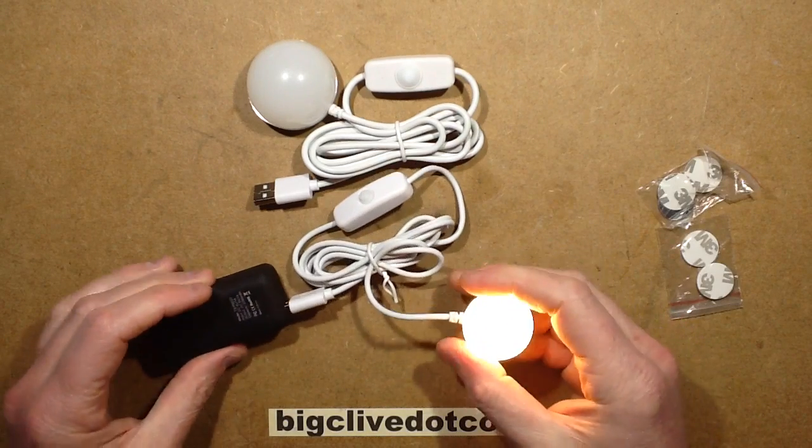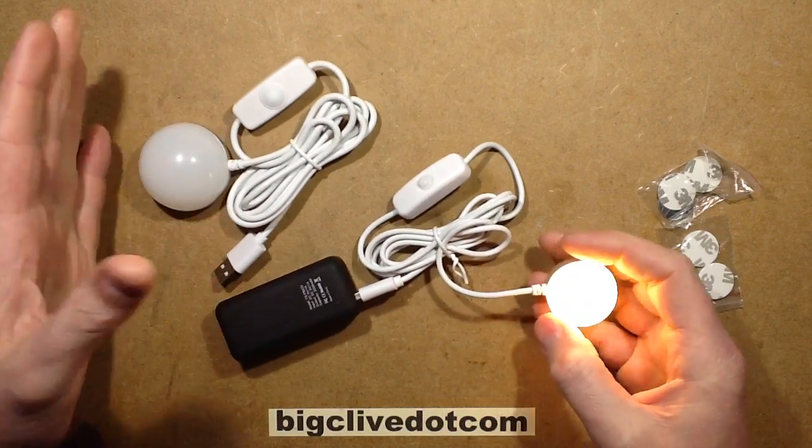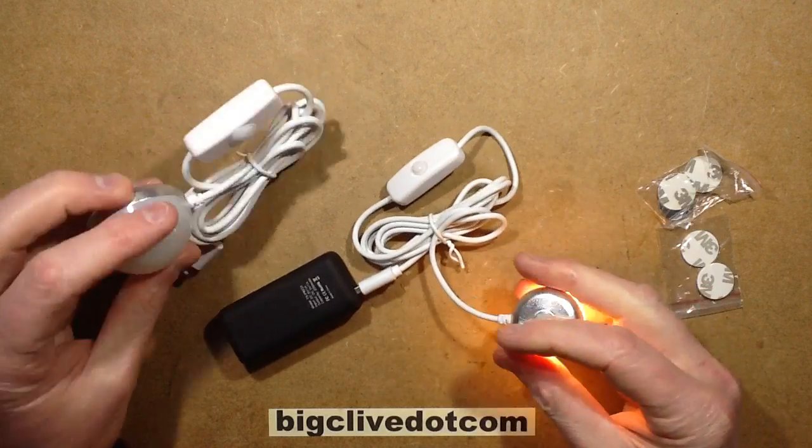I saw these on eBay and just added them to an order, as I do. If you want to find them, just type in 'magnetic USB lights' because that's what they are.